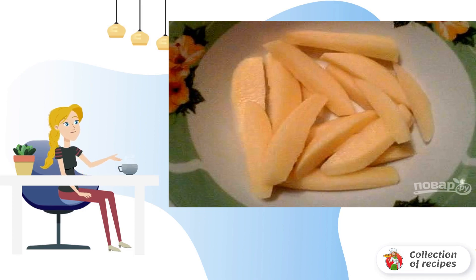Peel the potatoes and cut them into small cubes. Then fry in a large amount of vegetable oil. Put the finished potatoes on a napkin to remove excess oil.